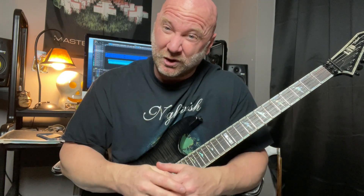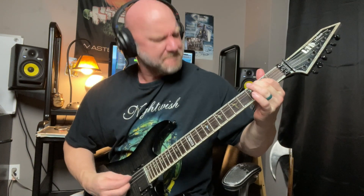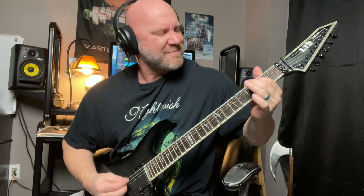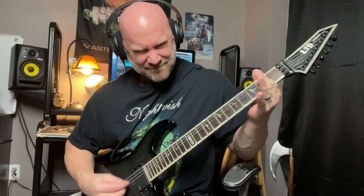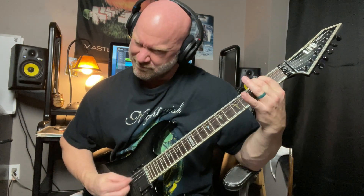So here's the riff you're going to learn. We're going to dig right into this riff — we're going to jump in. It's a two-part metal riff, so I'm going to break this up into two parts, two bite-sized chunks.